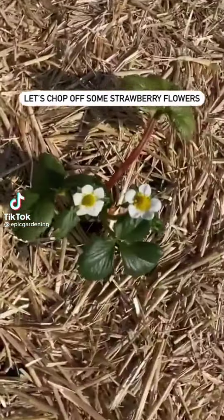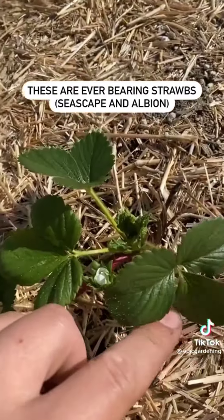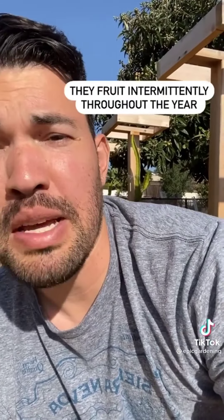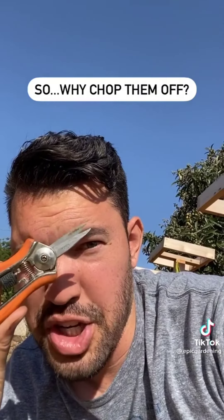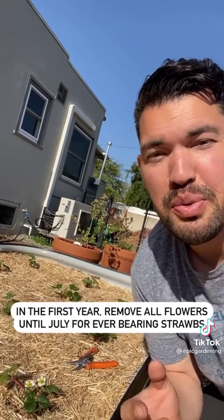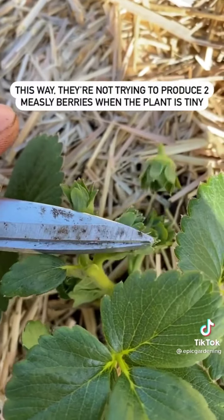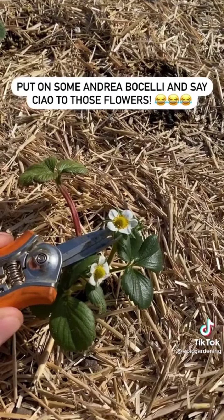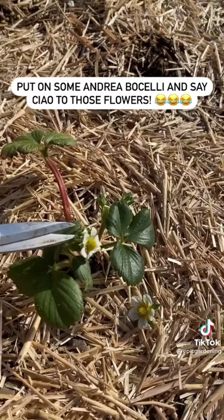It's time to remove some strawberry flowers. I just put in this strawberry bed — they're everbearing strawberries, which means they'll fruit maybe two or three times a year. These little flowers are what become the strawberry, so why am I chopping them off? Because I need more leaves. For everbearing strawberries, you want to take off all the flowers until about July — that lets the plant focus on producing leaves.